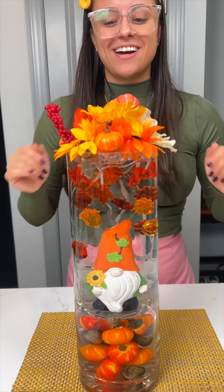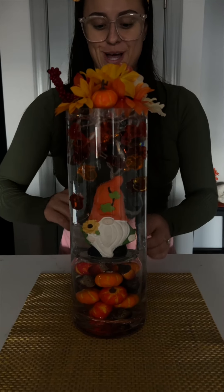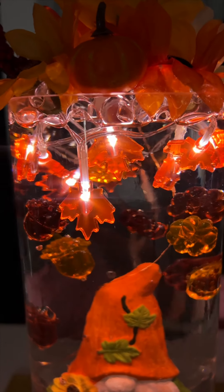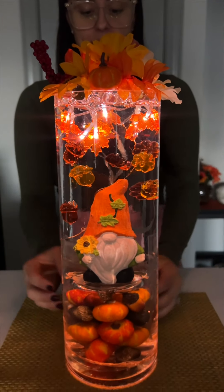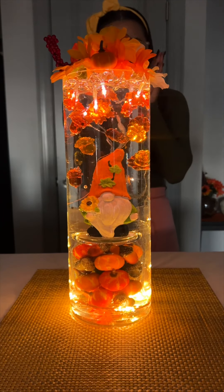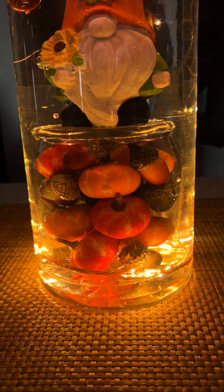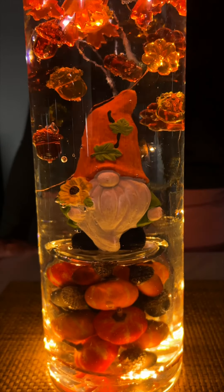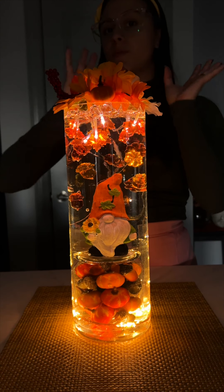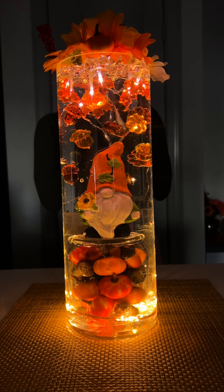This is so cute! Okay, you guys — I think we should turn off these lights and get these lights on. Let's get our lights on — I'll start with the ones on the top. Three, two, one — oh my gosh, that already looks so cute! Let's get the ones on the bottom so you can really illuminate from the bottom. Three, two, one — wow, oh my gosh, this is so cute! I love these colors so much. I love our little gnome — it's amazing! I think this is one of my favorites. It's very simple, so if you have just a small table or a corner, this is such a cute little decoration. Also for Thanksgiving, it could be fun too!